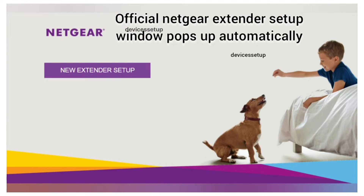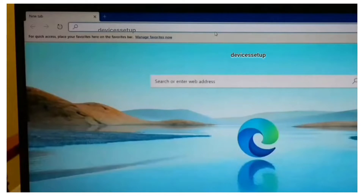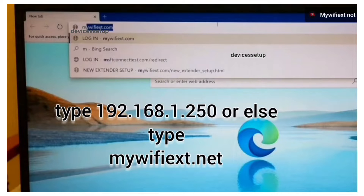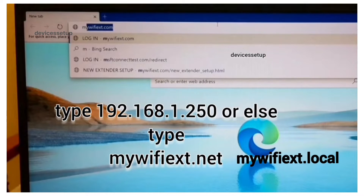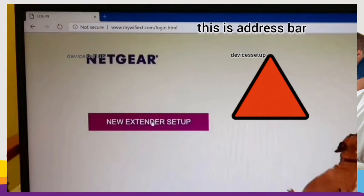Once connected, the Netgear setup window will pop up automatically. If it doesn't, open a browser on the same device and in the URL or address bar type mywifiext.net, or use mywifiext.local, or try 192.168.1.250, and hit Enter. This will take you to the Netgear new extender setup page.